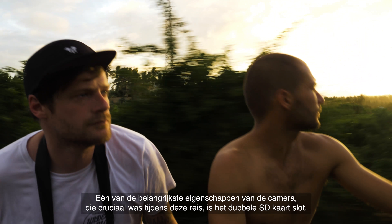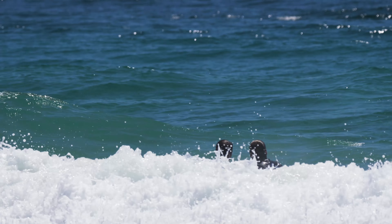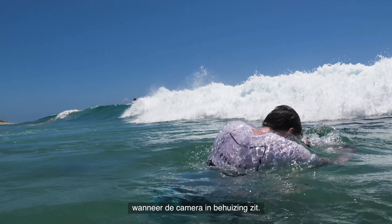One of the key elements of the camera here that was crucial is the fact that it has those dual SD slots. That allows for a lot more filming time on the water because when you've got that camera in the housing, the last thing you want to do is bring it back to the beach.